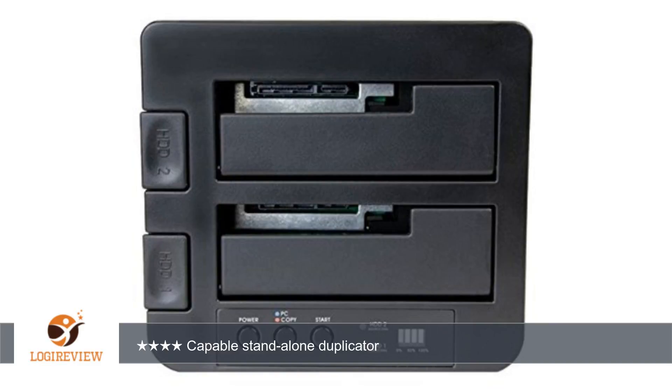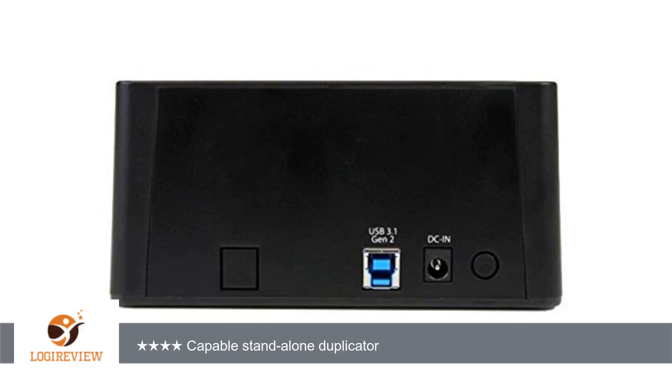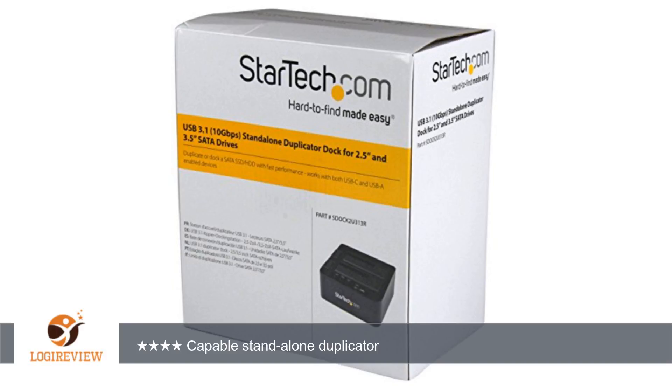My only complaint is that the drive bays are labeled 1 and 2, rather than source and target, which led to some anxious moments reading the manual over and over to make sure I had things right before pushing the copy button. This problem is compounded by the fact that bay 1 is the target, rather than the source as you might expect.